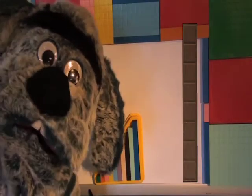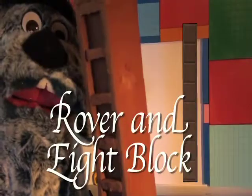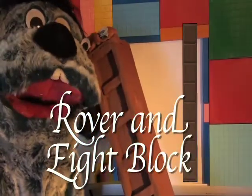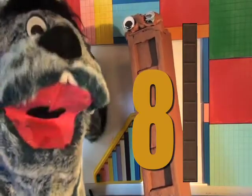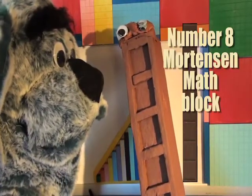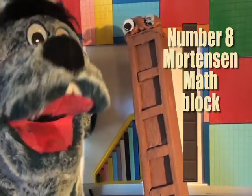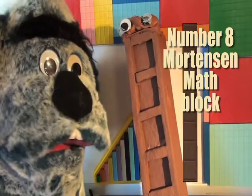Like Nanny Number said, today we are going to draw the number eight. This is him — number eight and the Mortensen math block eight. So if we can find Mr. Helping Hands White Gloves, let's get started.